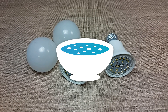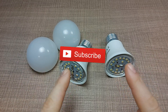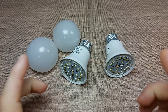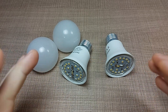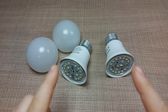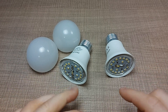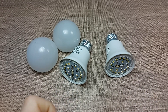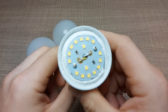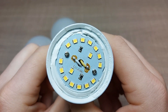Hi everyone and welcome back to another Taste the Code healing bench episode. Today on the healing bench we have these two LED lamps that failed on me. I was using them for about a year and a half before they failed. What's interesting is that although they are both the same brand and the same type of light, they both failed differently — one of them failed completely with no signs of life.